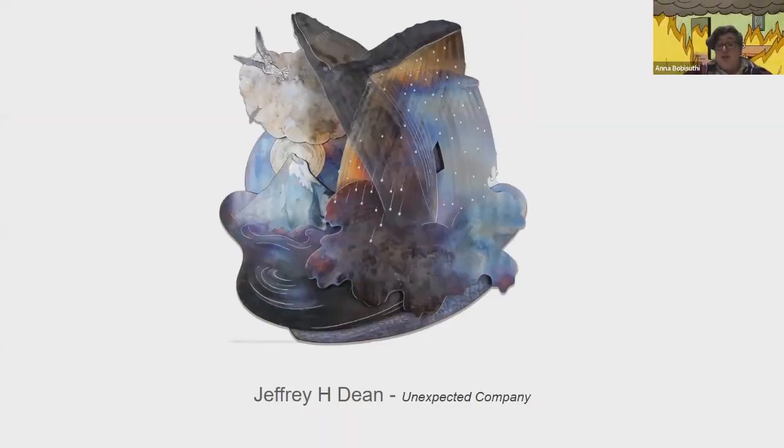An artist that would be great to check out is Jeffrey H. Dean. He does these amazing pieces where he grinds them and does the heat patina.